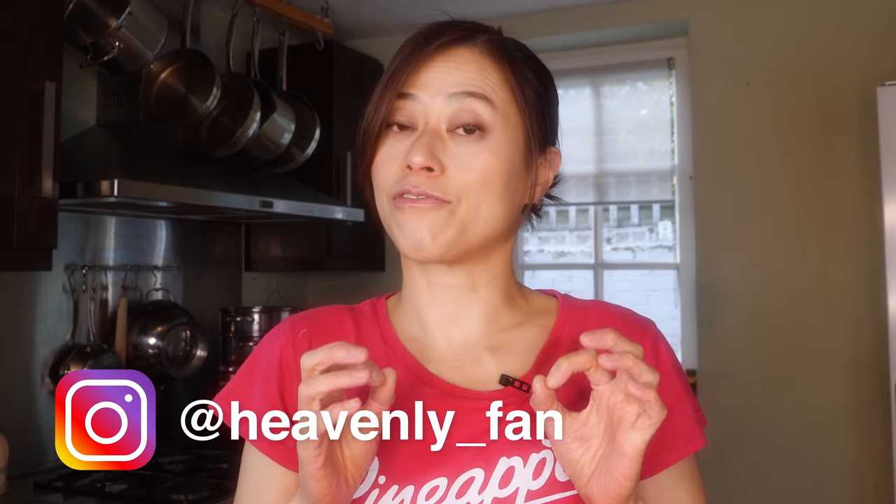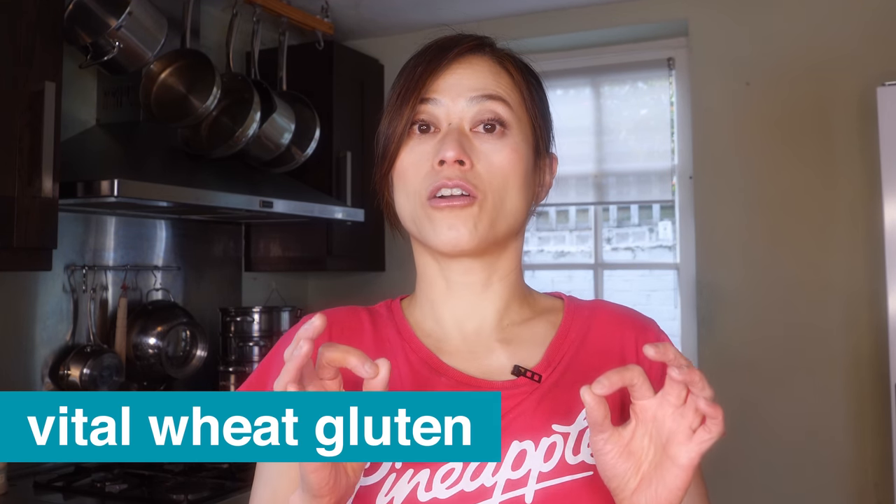Hi everyone, today we're making keto bread. Yes it's true, we're making bread that is fluffy, airy and soft — the bread that you're familiar with. So how does it work? We're going to use an ingredient that some of you might not be too familiar with, and that is vital wheat gluten.